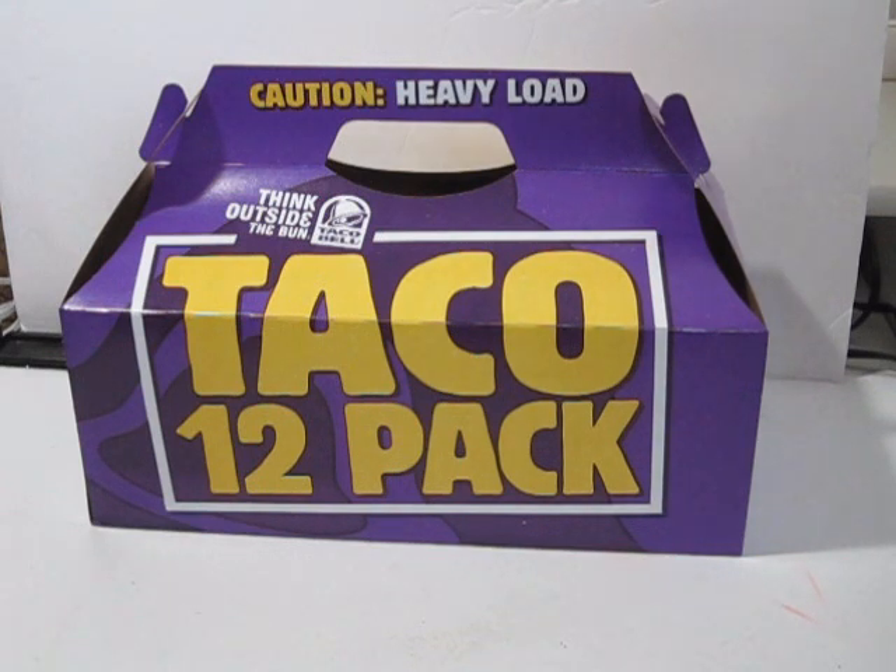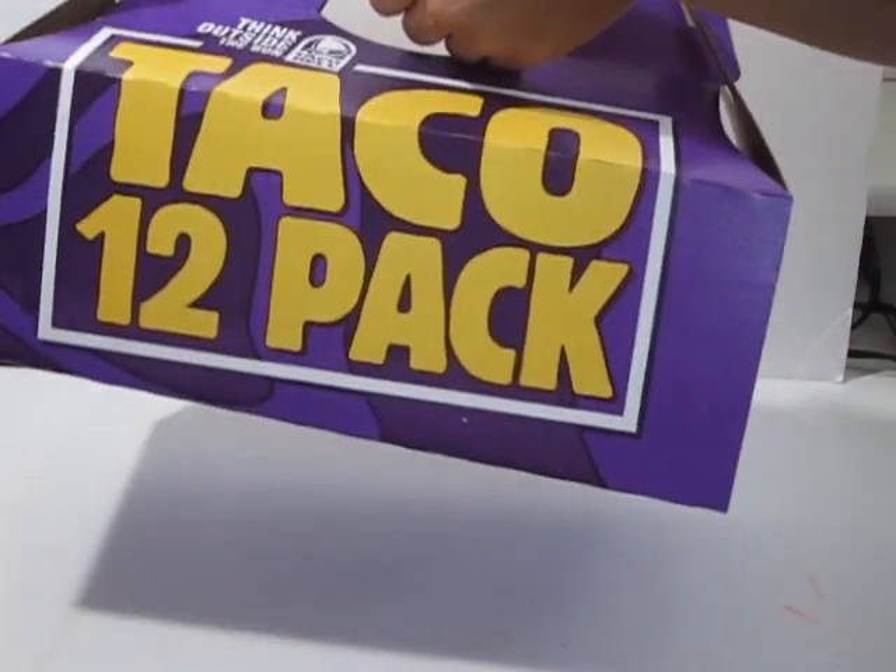Girls, I did it. And I'm proud of myself because I upcycled a Taco Bell box. Who would have ever guessed, right? Well, let me show you.